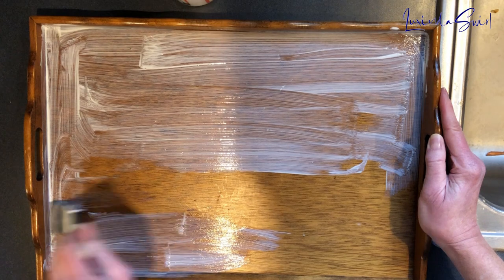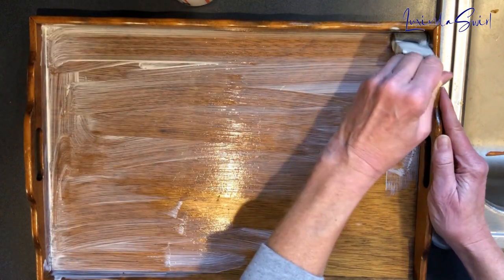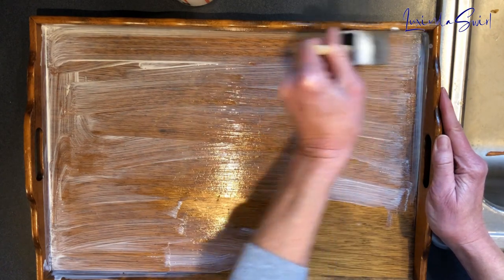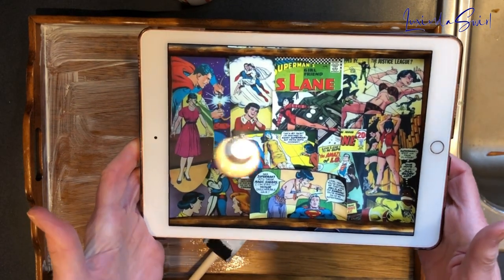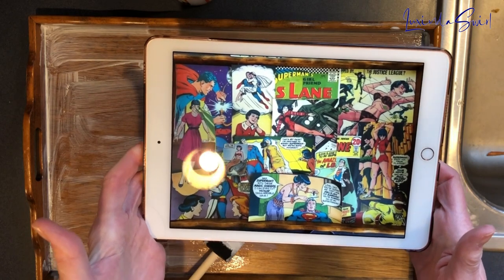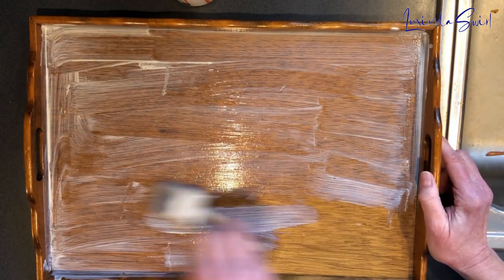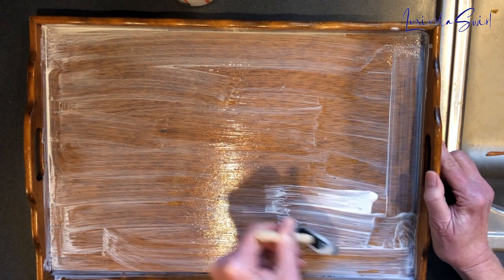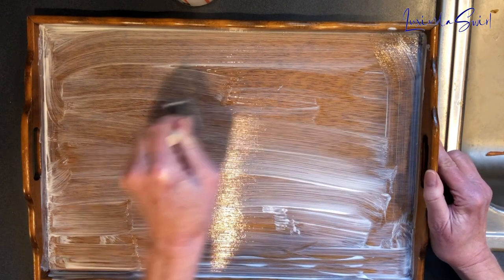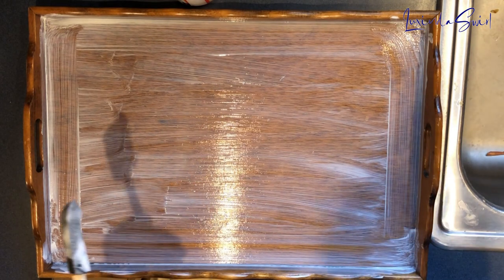Once the Mod Podge that I'm putting on right now dries, I will bring you back and we will place our cover photos one at a time where I hope to get them, based on my reference picture here. I was going to print this out in black and white on a laser printer to have a reference piece of paper, but my printer keeps erroring out — I guess this is just too complicated. So I've got it on my iPad. Now we're going to let this dry and we will come back and resume. Stay tuned.